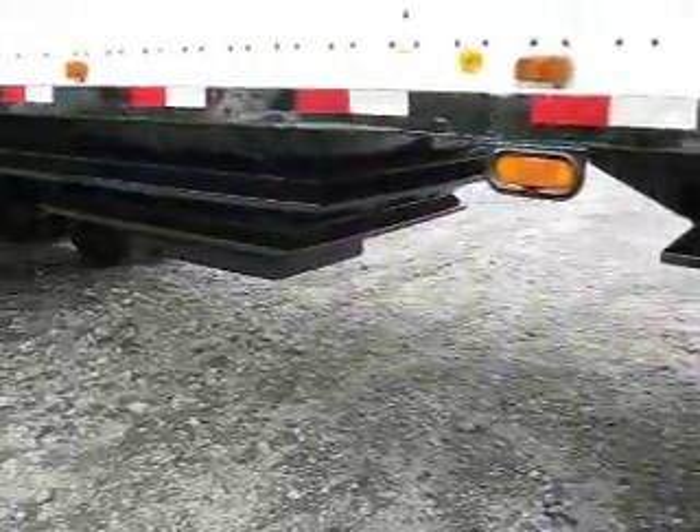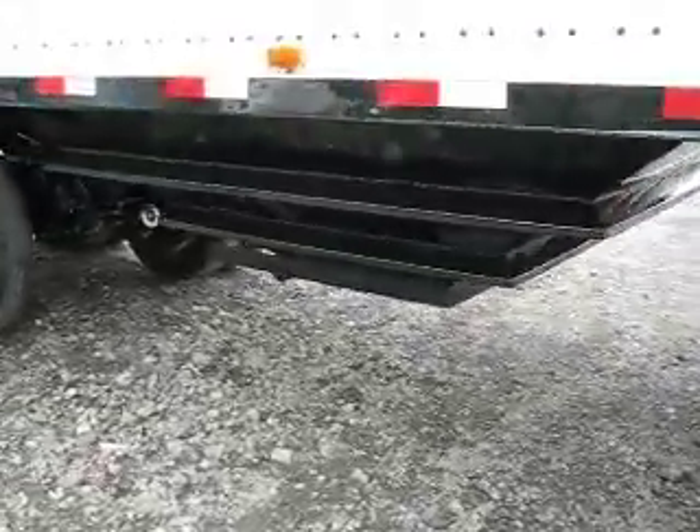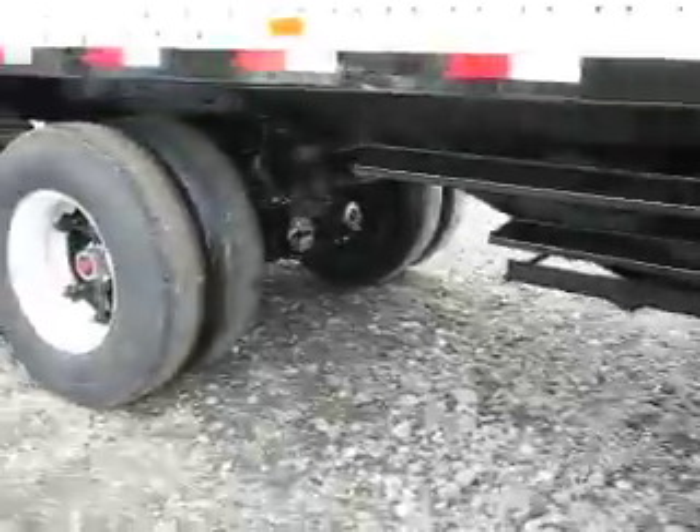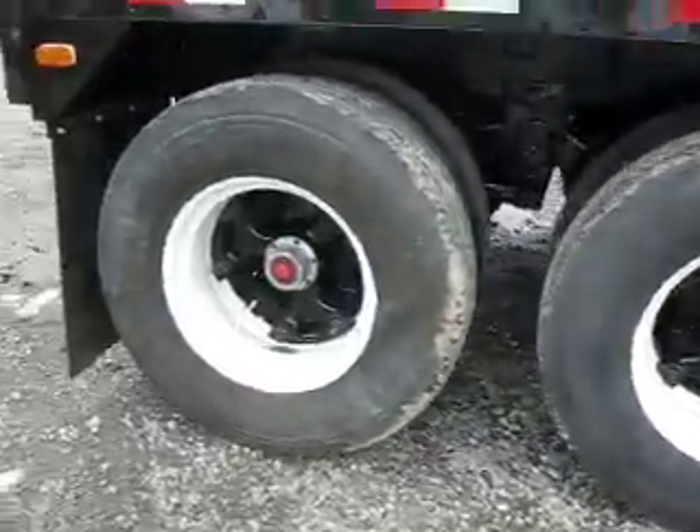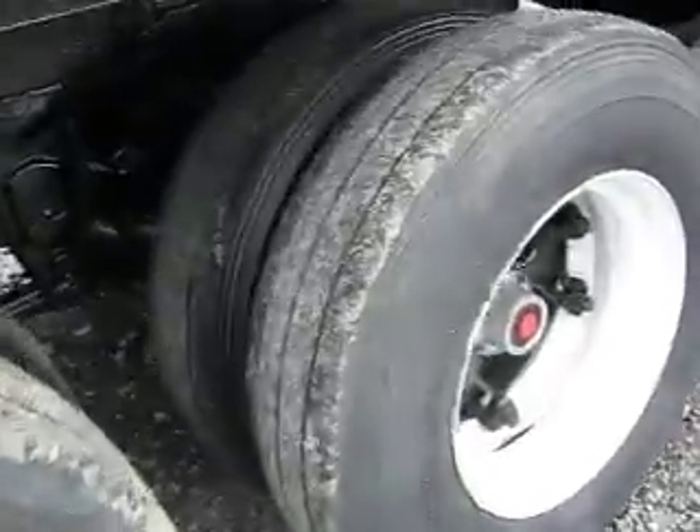You're looking at brand new hoppers with 22-inch ground clearance. This trailer possesses the same hoppers and doors that our brand new trailers do — we retrofit this system to fit these trailers. You're looking at 22.5 tubeless tires, somewhere in that 70–80% tread range. Not only did we rebuild the trailer, we rebuilt the entire suspension.